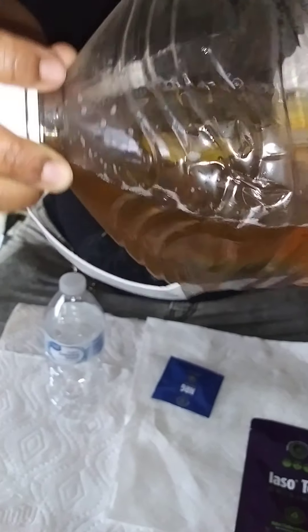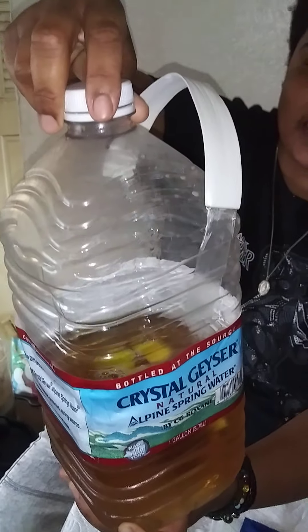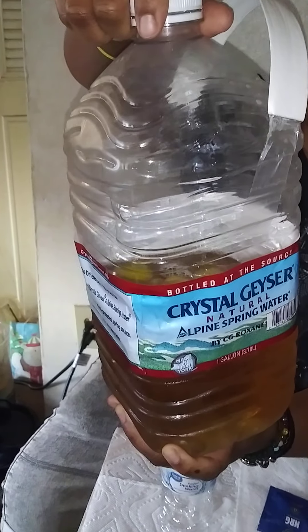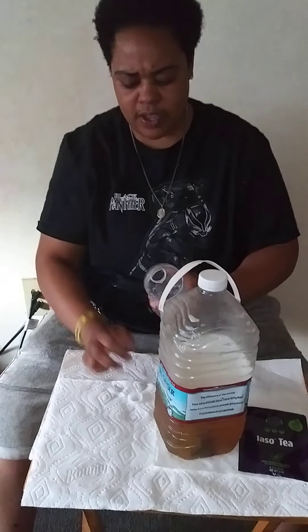You brew it for three to eight hours and just let it sit overnight. The next morning you pour it in some cold water and refrigerate it. Then you can drink it hot or cold, however you want your tea. I'm gonna show you the proper way of actually how to drink it.